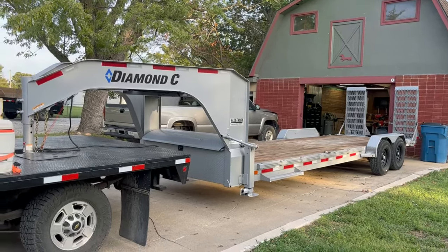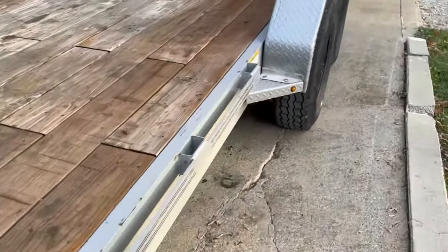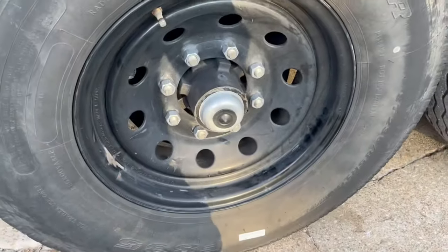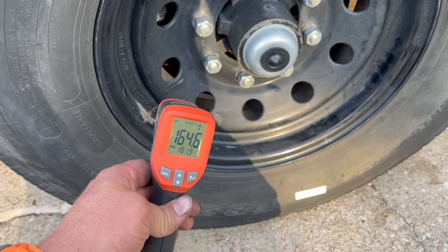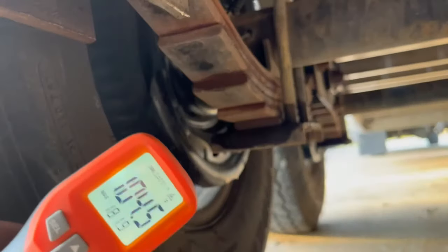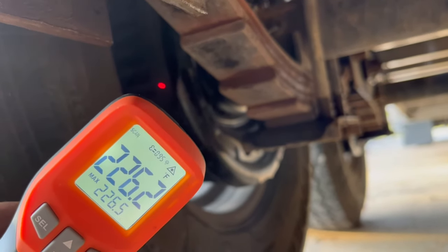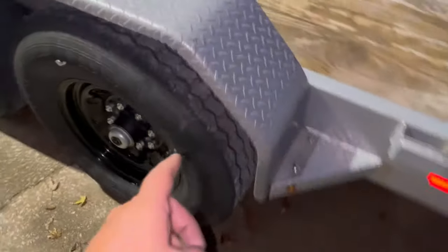Just got back from a test drive with the Diamond C and I have to say this is the best the brakes have ever worked on this trailer. Took it to the car wash and got it cleaned up. By the end of our test, all the brakes were locking up even at one and a half gain. The highest temperature I saw was around 300 degrees on the back side of the backing plate — the best place to measure. Cooling off now, we're at 225.